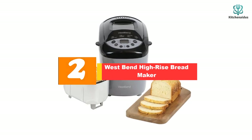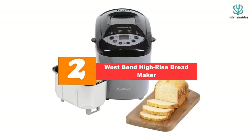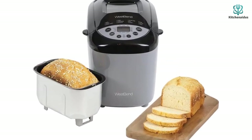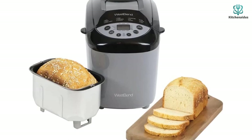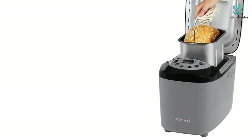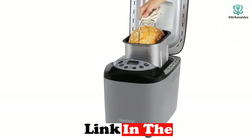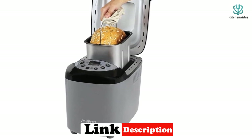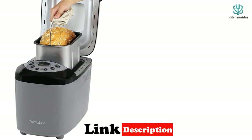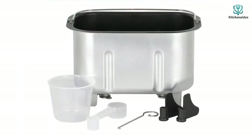At number 2, we have the West Bend High-Rise bread maker. If you often find yourself baking for a crowd, this is a fantastic choice. The extra-large bread pan has a three-pound capacity, and the machine features 12 pre-programmed digital settings for a wide array of baking needs, including basic, wheat, French, sweet, dough, gluten-free, custom, and more. Easily control the texture of your crust with three-level crust settings for a personalized finish on any loaf.